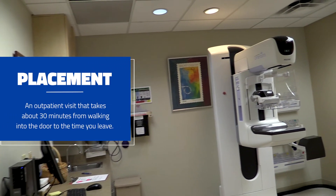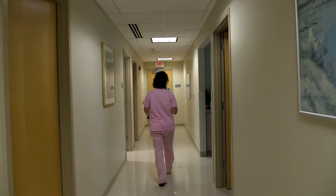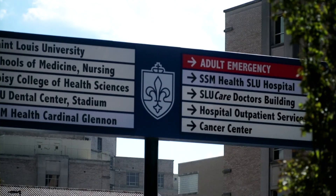The MagSeed doesn't have to be placed on the same day as surgery — it can be placed up to a month ahead of time. So on the morning of surgery, patients don't have to have an additional appointment. This cuts a couple of hours off of their surgery stay time.